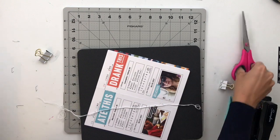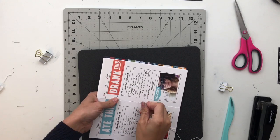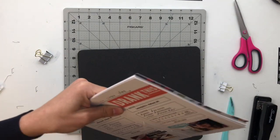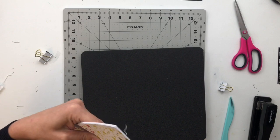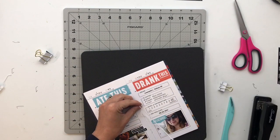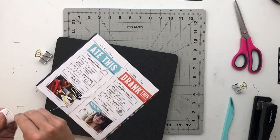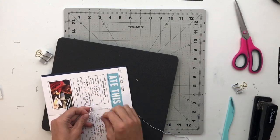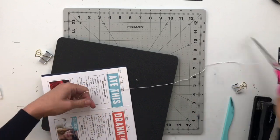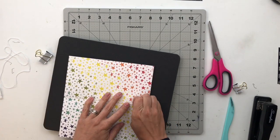I decided to go ahead and stitch mine closed. Usually I use a template for this but I didn't bother since this is just for me. I'll do a straight stitch all the way up: start in the middle from the inside, go up to the top, all the way down to the bottom, and back to the middle. Then I take the two middle strands, tie them in a double knot in the middle of the book, cut off the excess leaving just a tiny bit of tail so it doesn't unravel, and that will be the finished book.